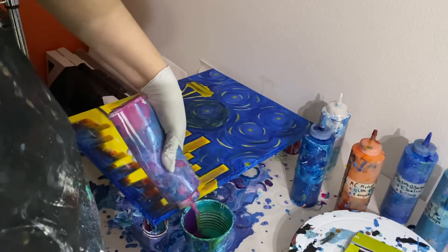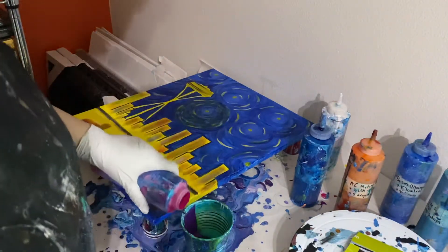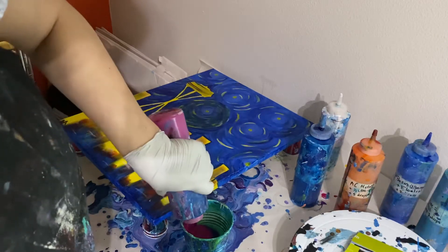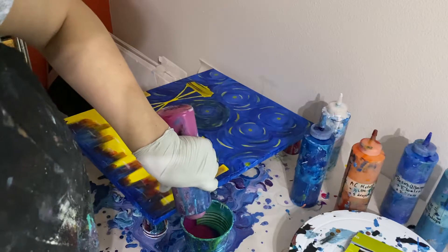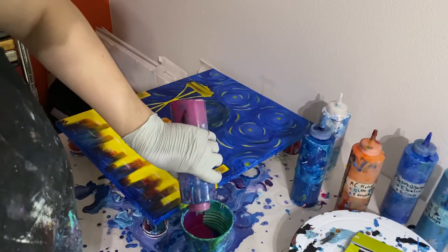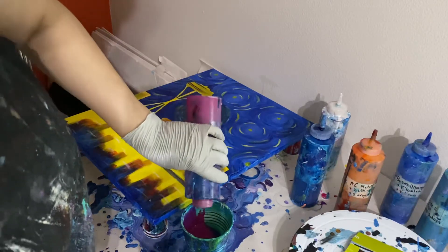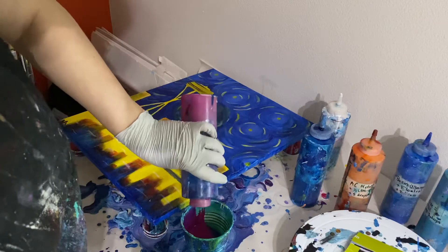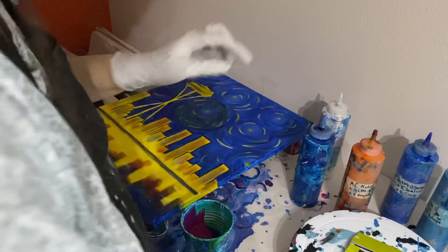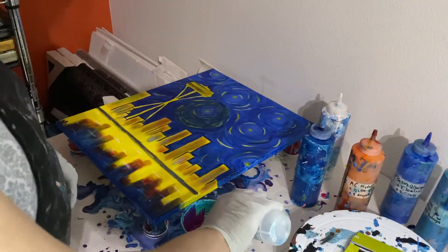This magenta bottle is almost finished, but there we go — I can finish it up into this painting. When you pour the paint down the side of the cup like this, it tends to not mix too much with the colors beneath it, which is sort of what I want for most of these colors. And then I'm going to add white and actually pour that in so that it does mix with all the colors. I'm going to add a touch more silicone.